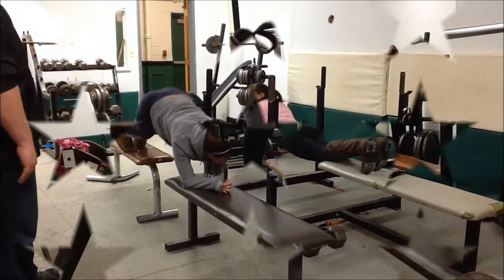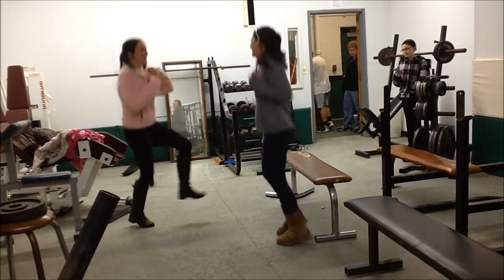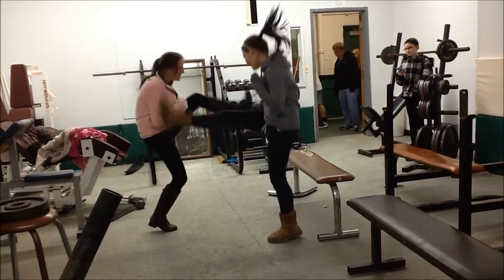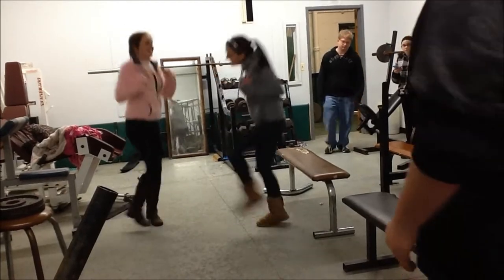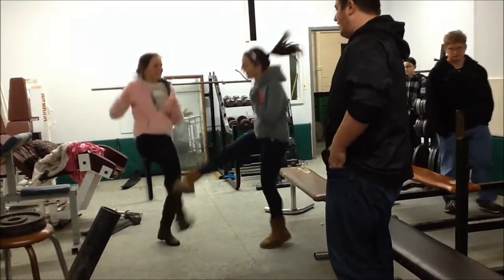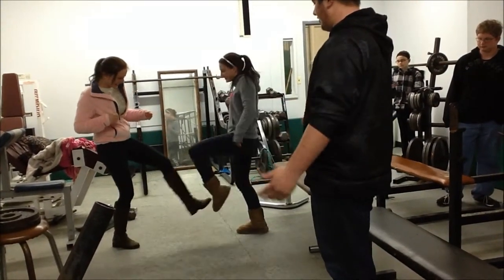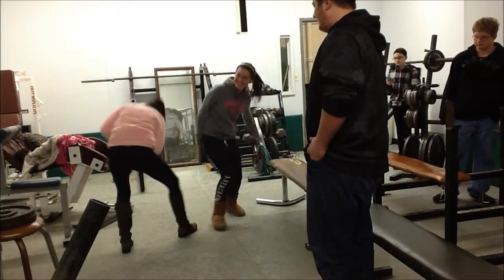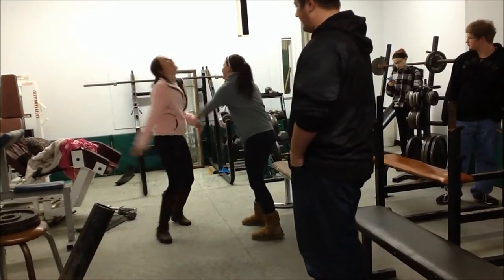This is kickboxing. It works your quadriceps, your hamstrings, and your glutes. The muscle movements are flexing and extension. The right way: your whole body is engaged while kicking. The wrong way would be just kicking each other without full body engagement, not kicking properly, or just punching — that's not kickboxing and it's not even a muscle workout anymore.